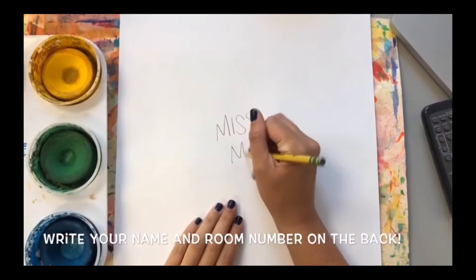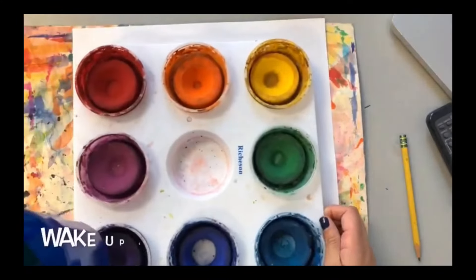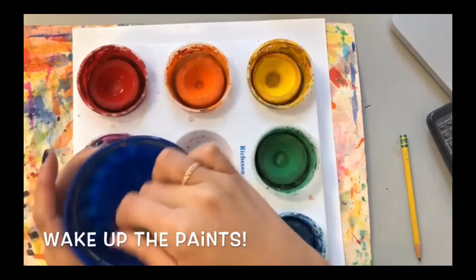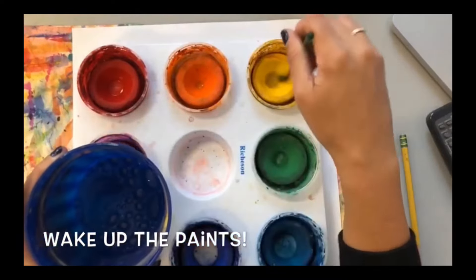Before you paint, make sure you write your name on the back of your paper with a pencil. Underneath our painting is our good friend Messy Mat. Our Messy Mat helps us keep our table clean and gives us a place to create on.